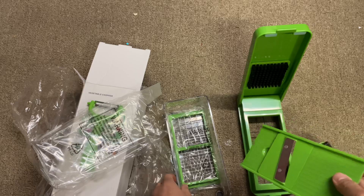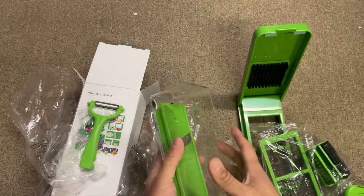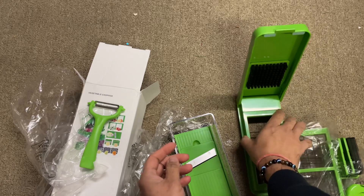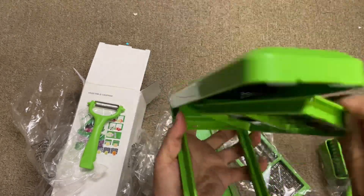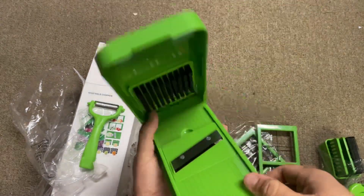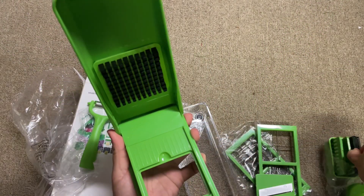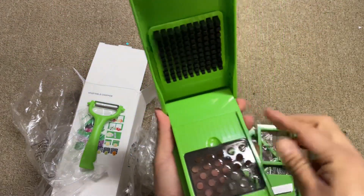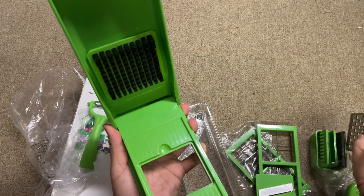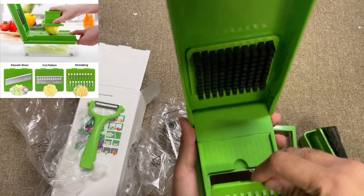Quality-wise, I think it's a nice one that can fit easily. You can remove this and put it on top, so you can replace it this way. This is for slicing — you remove this blade and put on other blades. Basically you can use it for all different purposes; it's really easy and handy.